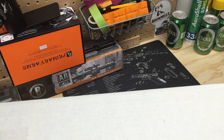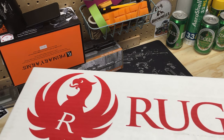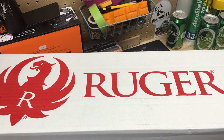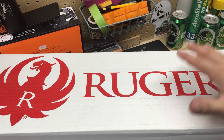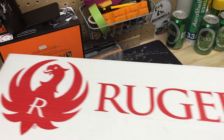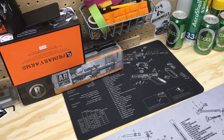I just got back from my local FFL picking up a new firearm. This guy showed up from Brownells at my local FFL over the weekend and I'm just now getting around to picking it up. This is a project I've been wanting to work on for some time now, probably a couple years. As you can tell, it is a Ruger box, so this is Ruger related — some of you may already know what it is just from that box.